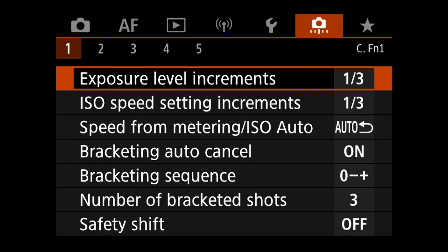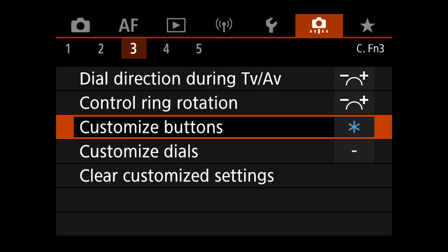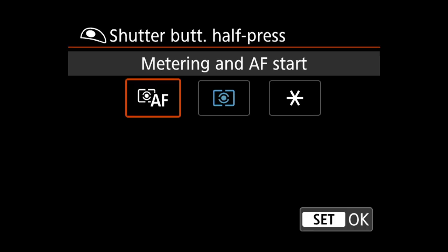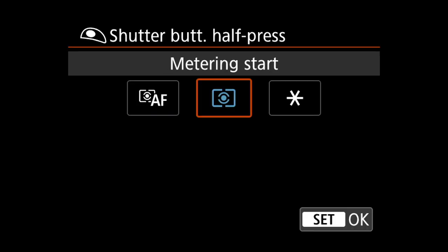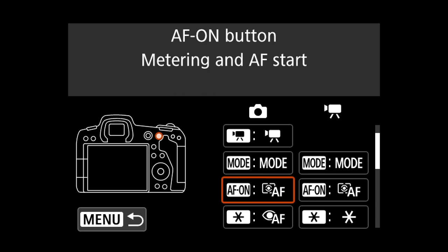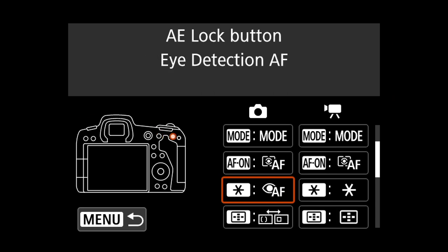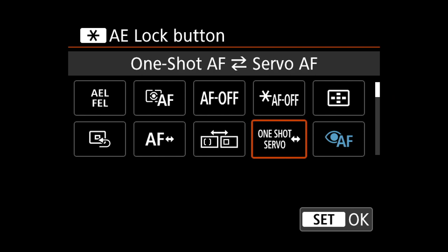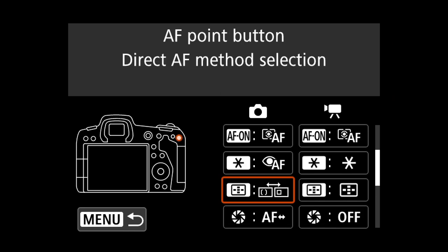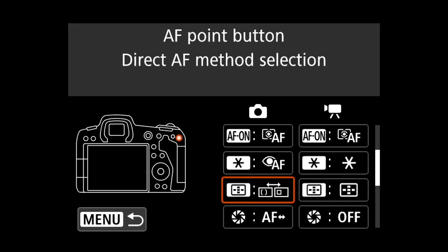To do this, again we enter the orange customization settings. The first button to program is the shutter button — we come down to customize buttons and in the shutter button we set this to metering start only. Then we come down to the AF on button and set this to metering start and AF start. Then we come down to the start button and set that to eye detection in AF. Then we come down to the AF point button and set that to direct AF method selection.